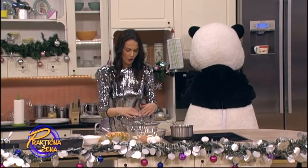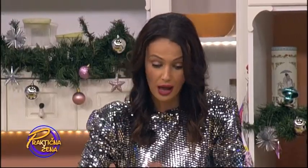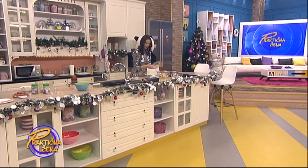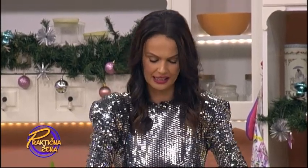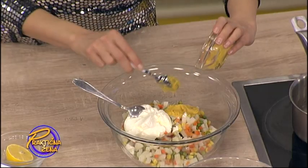Za to vreme sve ove druge sastojke ćemo sjediniti, sve osim jaja. Kuvana su jaja ovde, pet komada nam je potrebno, ali ih ne diramo i ne stavljamo u ovo sve. Majonez imamo ovde, oko 150 grama majoneza. Zatim jedna cijela kisela pavlaka i jedna kašika senfa.